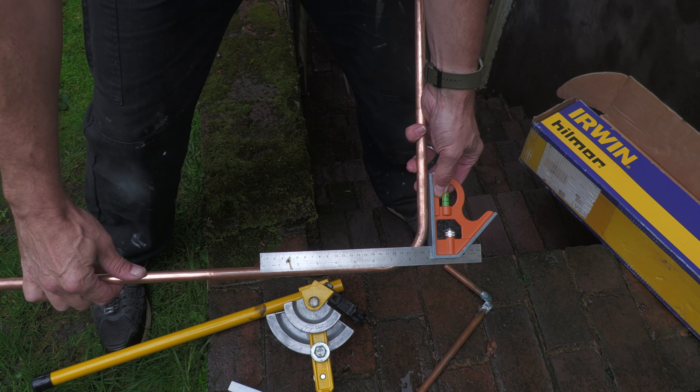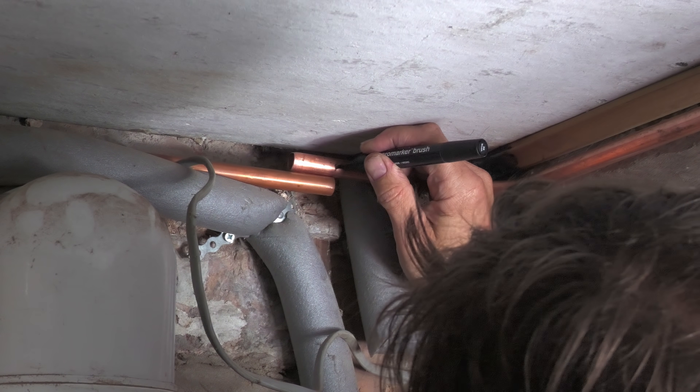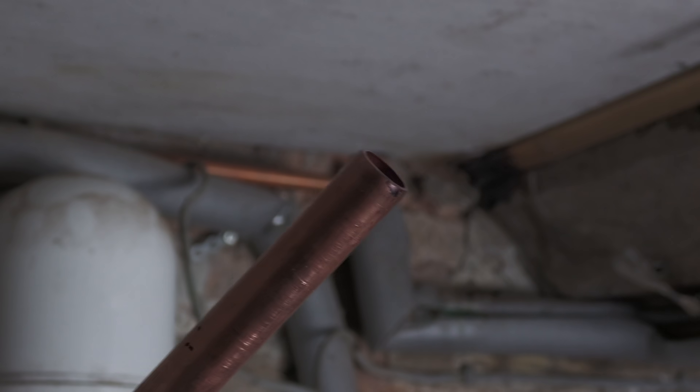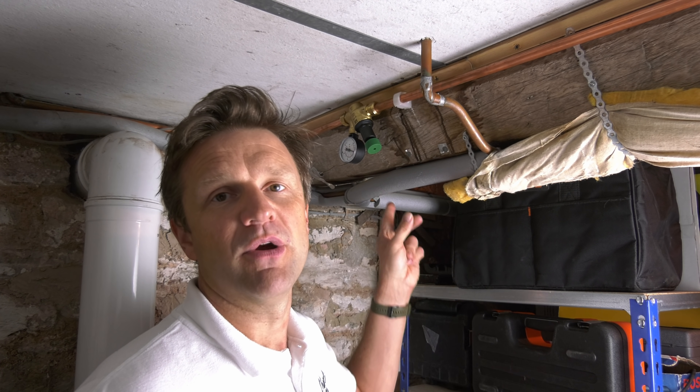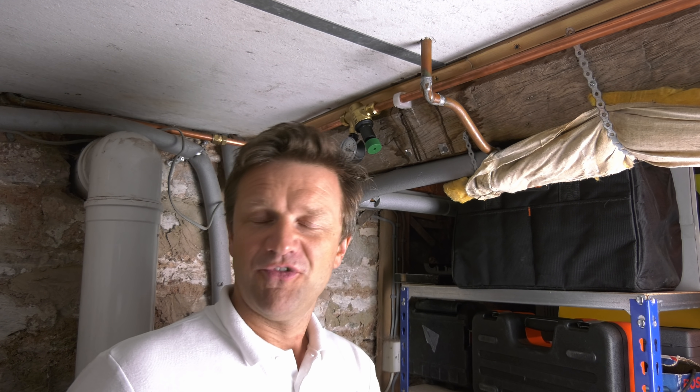I then marked and cut the new pipework to fit the straight coupler compression joint, which I decided was a better option than soldering given the proximity of the pipework to the ceiling. Also, even if there's a tiny thimbleful of water in the pipework, this will be enough to prevent the solder flowing around the joint — so compression joints in this situation are just so much easier.